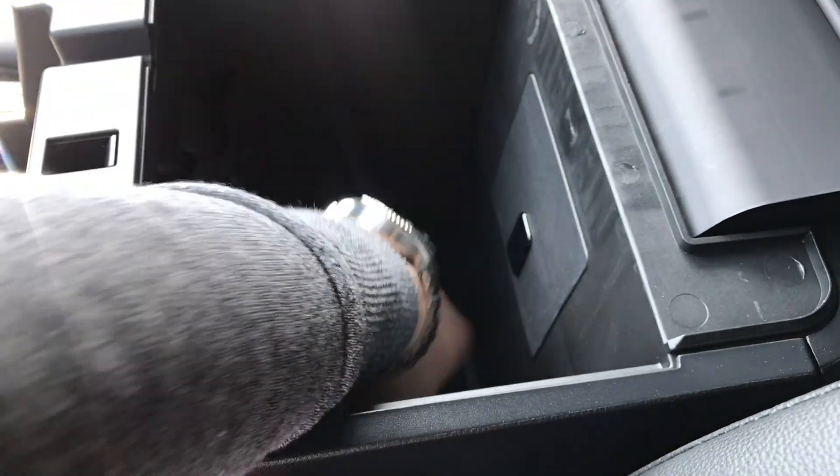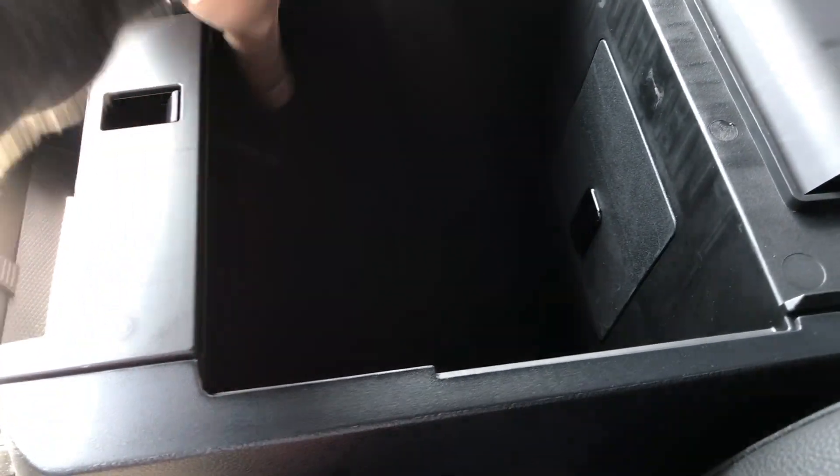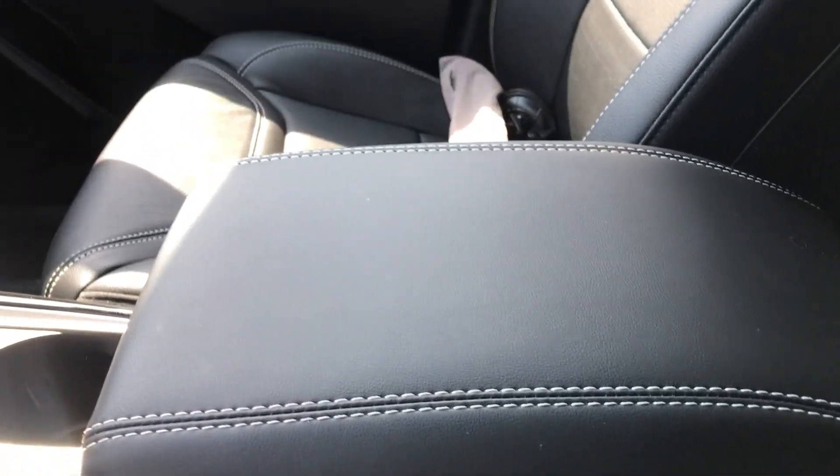We do have cup holders down below as well, and it gives you better access for the center console itself — it's pretty deep, actually. There's also a 12-volt charger in there. That's pretty much it for the interior.